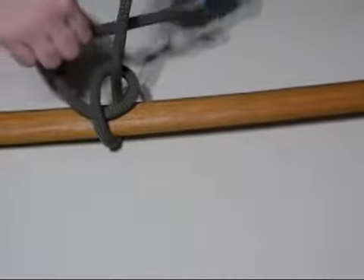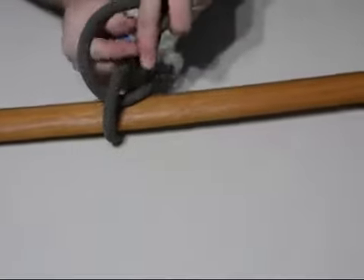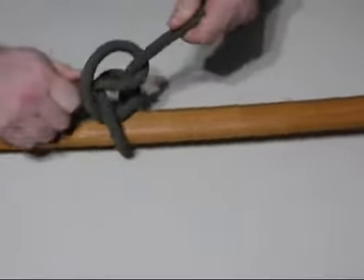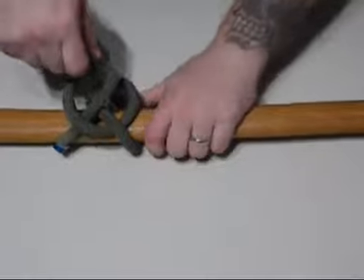To form the second one, you're going to go under the main rope, back through the hole you just created, and pull it tight, forming the double half hitch.